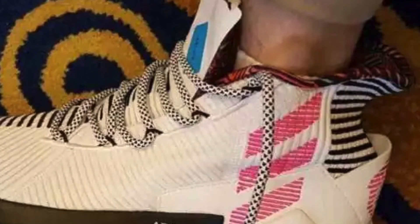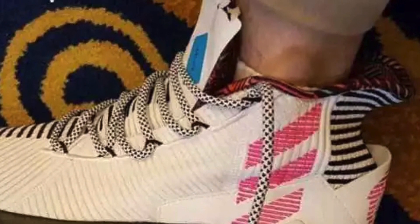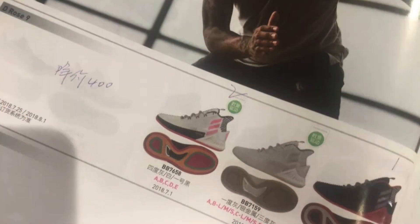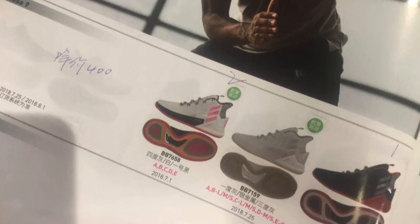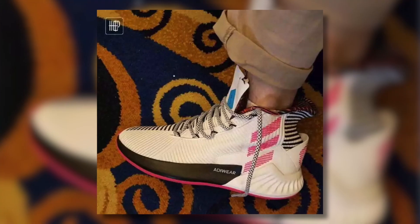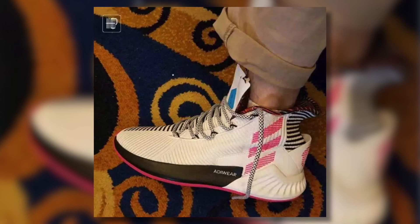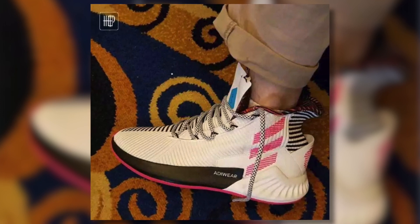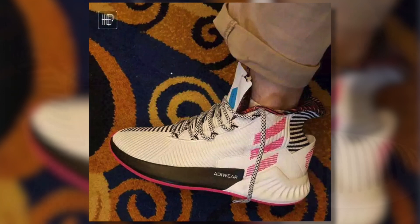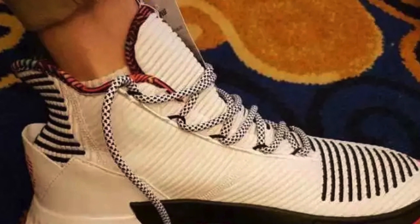The most interesting thing about the upper to me is the collar area. That collar area, especially towards the heel, looks really funky and I'm not sure how this is going to translate into fit. We do have photos of what is labeled as the D-Rose 9 in an Adidas basketball catalog, and that heel design looks very interesting, but what it translates into in person just doesn't look that great. It looks like there's a lot of extra material and that back heel area looks like it's going to be flapping around on the basketball court, which I'm not looking forward to.